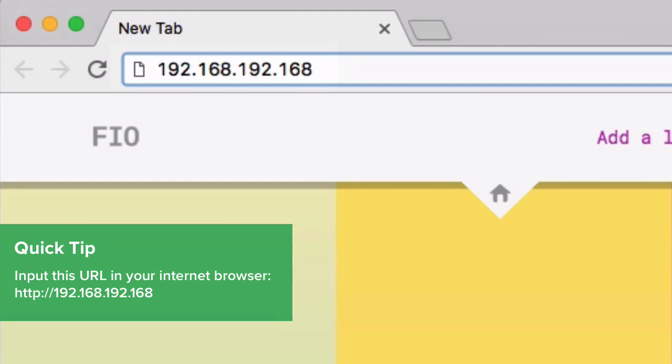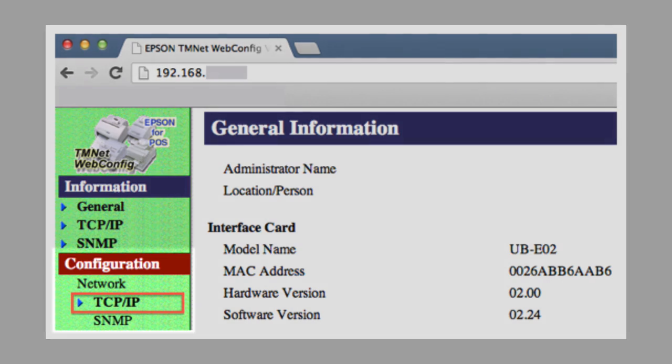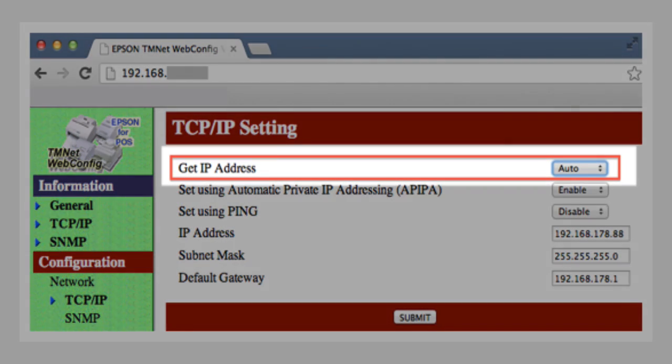In your internet browser, input this URL to open the printer setup. Under the Configuration menu, select TCP/IP. Change the Get IP Address setting to Auto and click Submit.